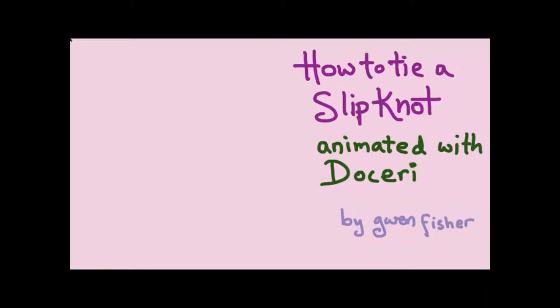How to tie a slipknot, animated with doseri by Gwen Fisher. First, you take a piece of thread and make a loop, then you pull one side of the thread through the loop. You can play it forward or backward.